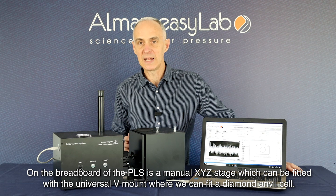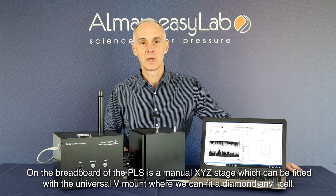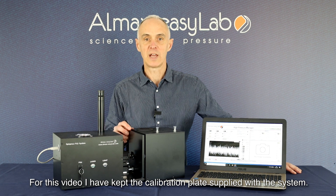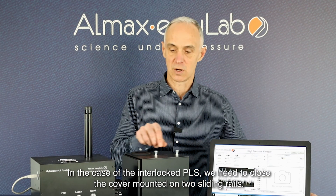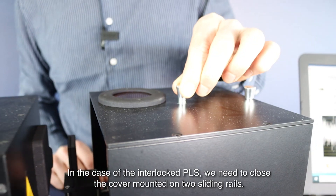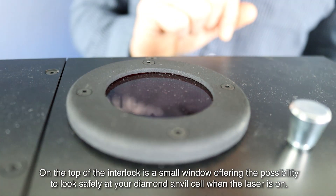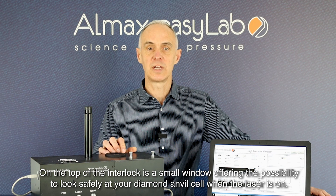On the breadboard of the PLS is a manual XYZ stage, which can be fitted with the universal V mount where we can fit the diamond anvil cell. For this video, I have kept the calibration plate supplied with the system. In the case of the interlocked PLS, we need to close the cover mounted on two sliding rails. On the top of the interlock is a small window, offering the possibility to look safely at your diamond anvil cell whilst the laser is on.